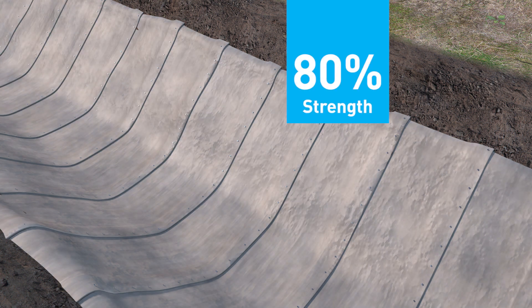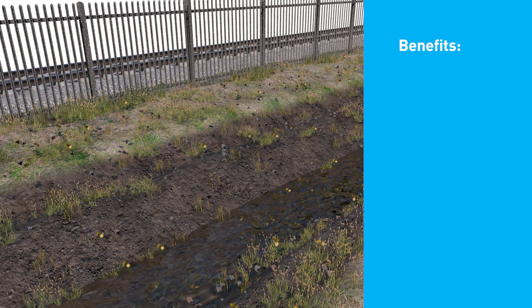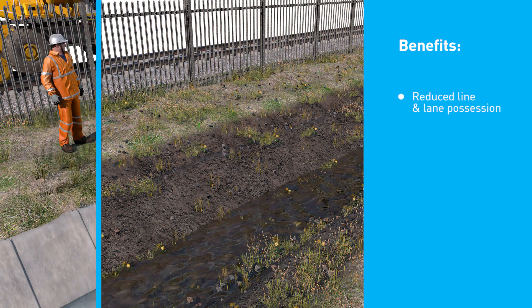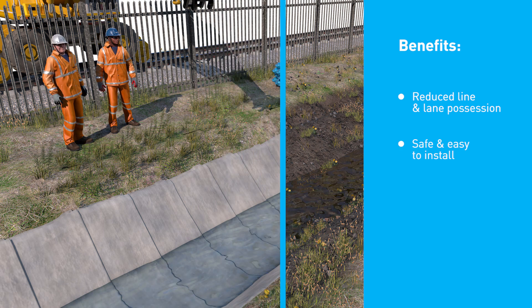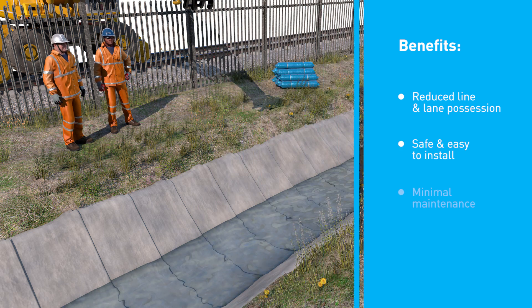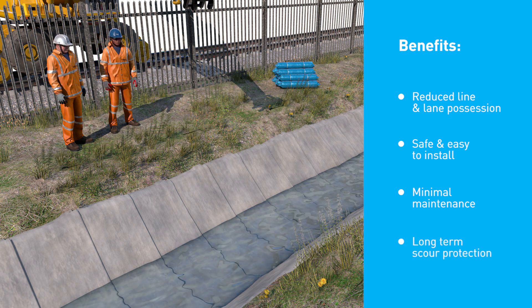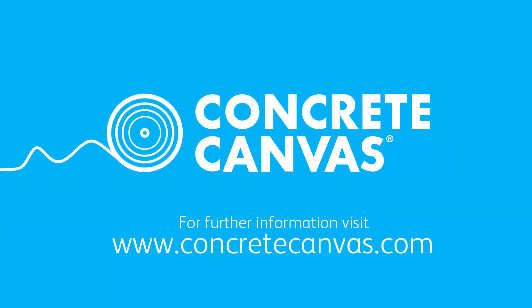Concrete canvas hardens to 80% strength in 24 hours and is ready for use. The benefits of concrete canvas-lined channels are reduced line and lane possession for rail and road projects, safe and easy to install, requires minimal maintenance and provides long-term scour protection. For further information, please visit www.concretecanvas.com.